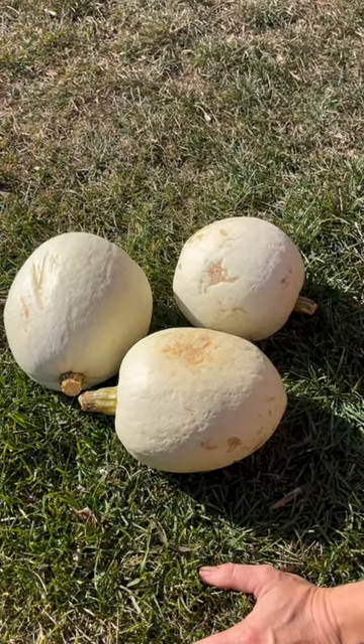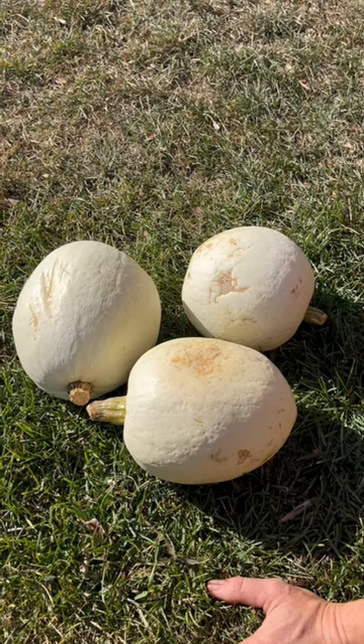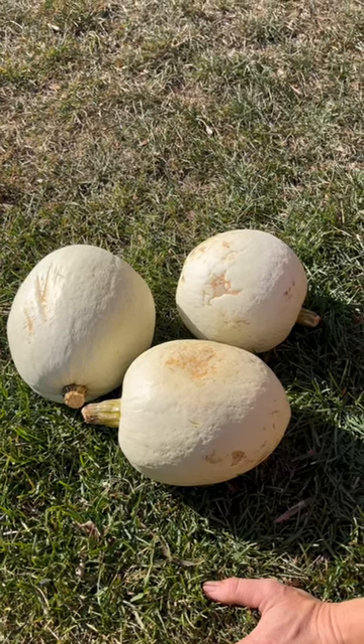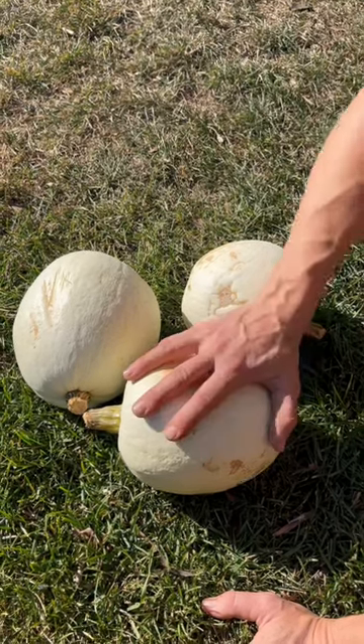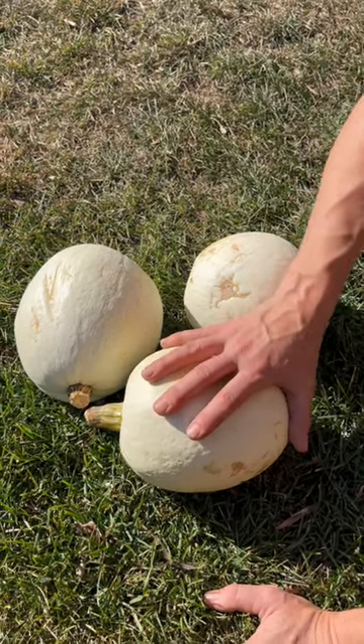In terms of storage, I just keep them in the coldest room in my house — under a bed is good. That's what I do to cure and store my winter squash.